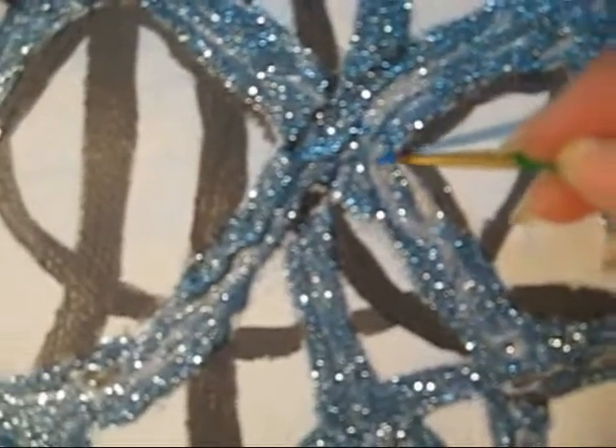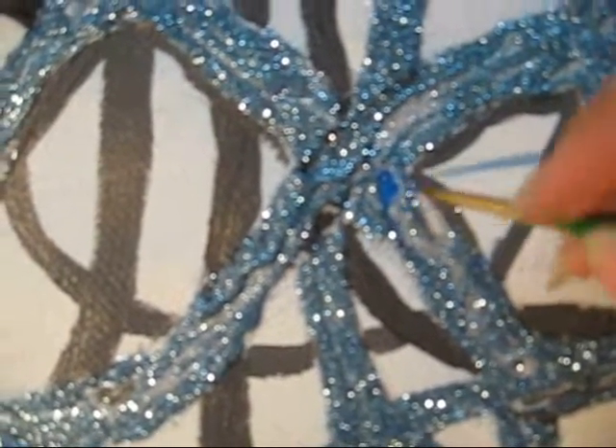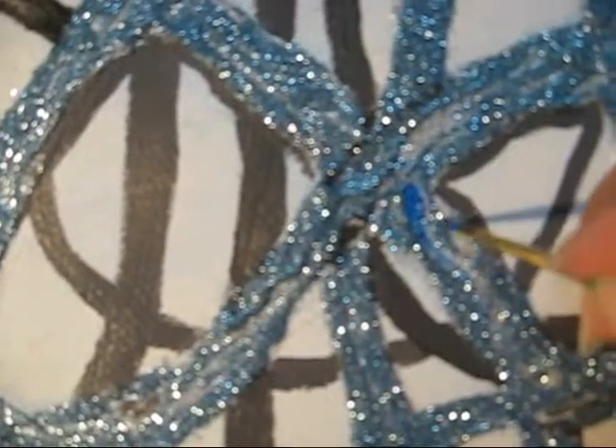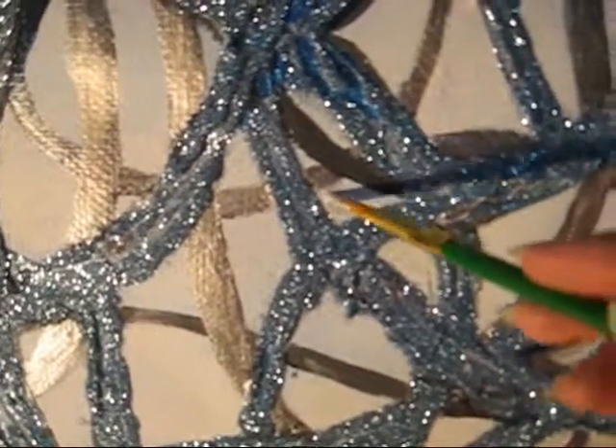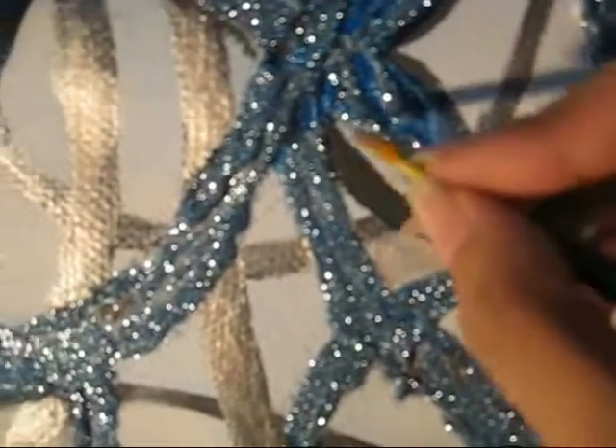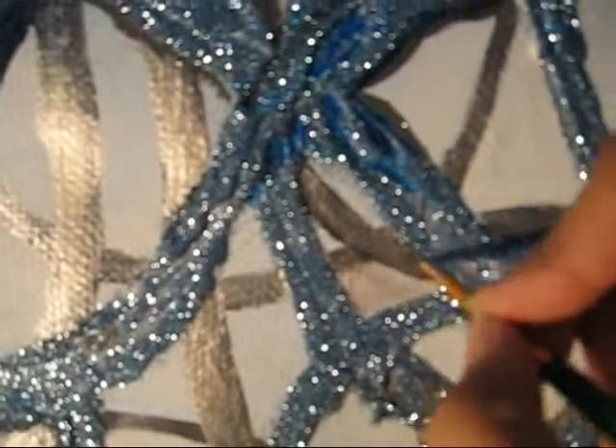Now I am going to cover the gaps left between the glitter with blue metallic acrylic paint. I have mixed black and rose pink into the same blue metallic acrylic paint to make another tone, and I am going to apply this into a few gaps and on a few shadows. I am also going to cover these gaps with silver color onto the lines as well — this will give it more of a globe-like effect to the central object.